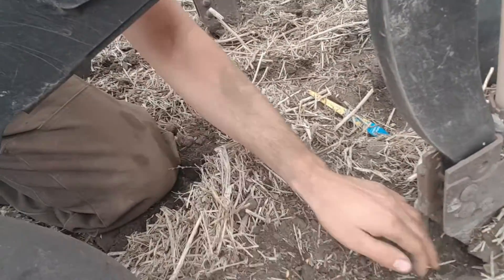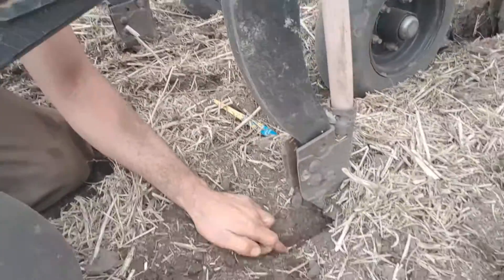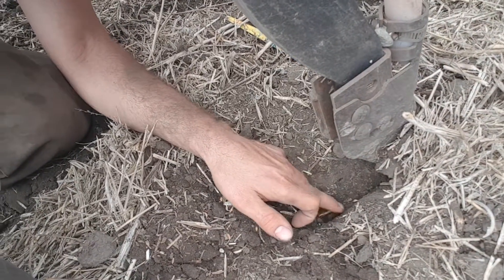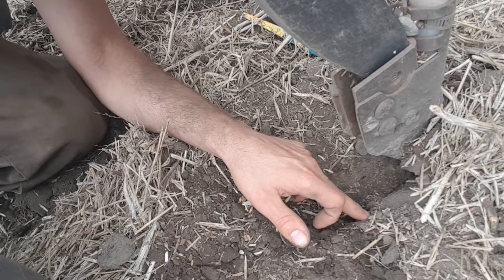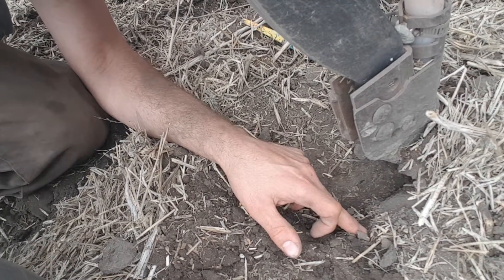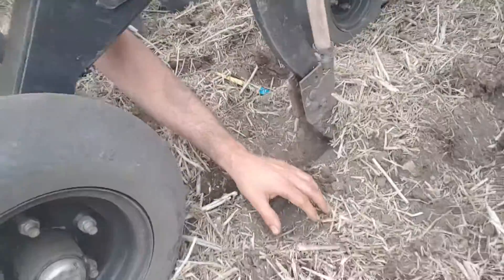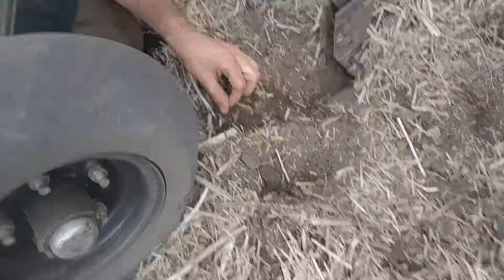If you pull back the darker dirt, that means there's moisture there. You can see there's moisture pretty much just a little bit below the surface. It's kind of dusty right here on top, but you don't have to dig very far and then you can see the moist dirt — and that's exactly where we want to put the seed.